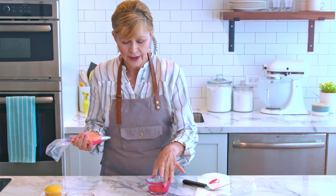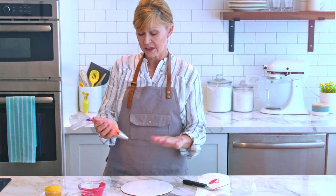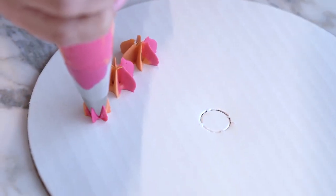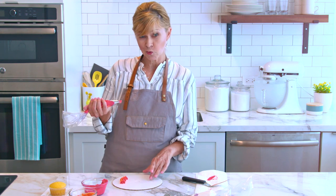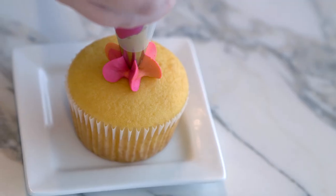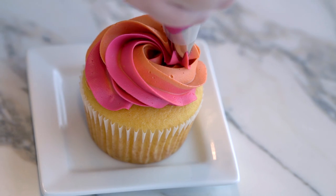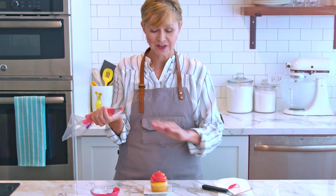It's going to take a few squeezes to start seeing the color, so let's get started. And wow — it's coming straight out! Now I'm going to show you how to pipe a cupcake swirl with these really pretty colors. It turned out so pretty — I love this pink and orange combination.